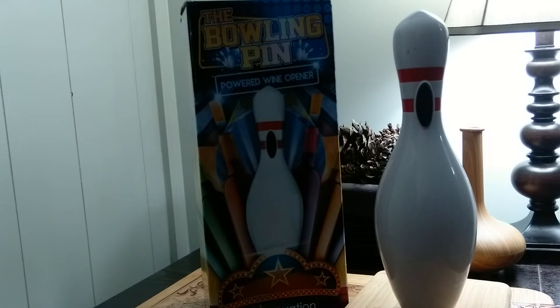The cordless Bowling Pin wine opener can open a bottle of wine in seconds. Simply push the button down to remove the cork from the bottle and push the button back up to extract the cork from the pin. The rechargeable Bowling Pin will uncork over 30 bottles of wine on a single charge. When you are all done opening, simply plug the power adapter into the rear of the pin to keep it charged.